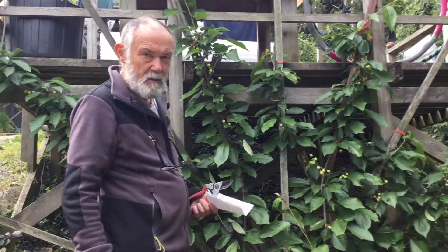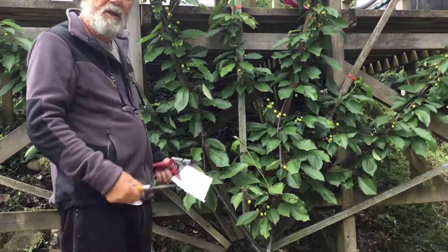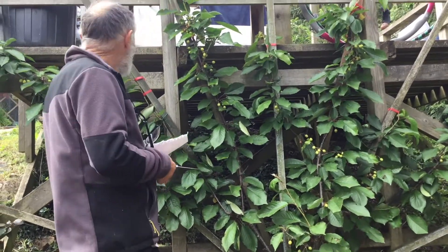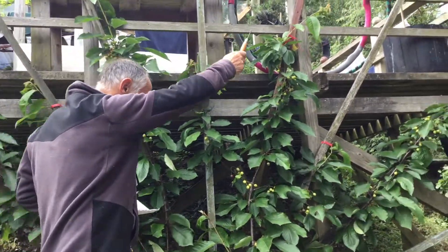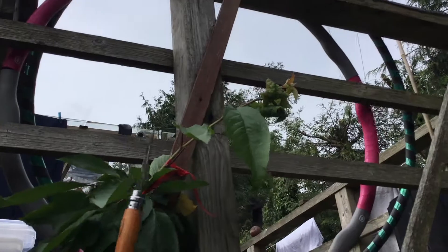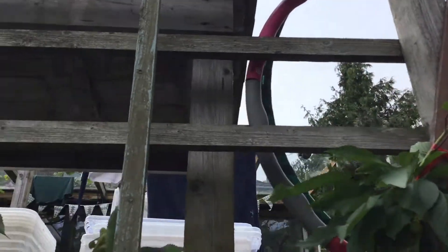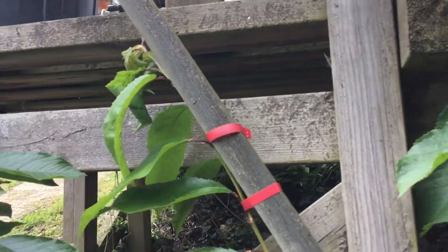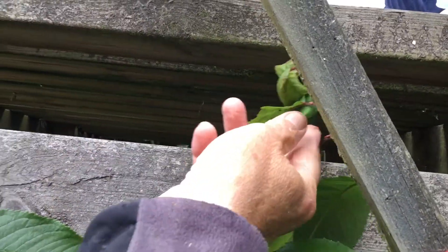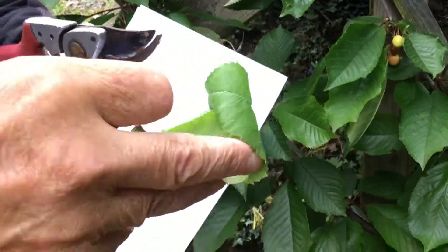This here is a fan-trained cherry, a young one — Curriad Cherry, the only Welsh cherry. If we look at the ends here, you can see twisted, distorted young leaves. That's caused by cherry blackfly.